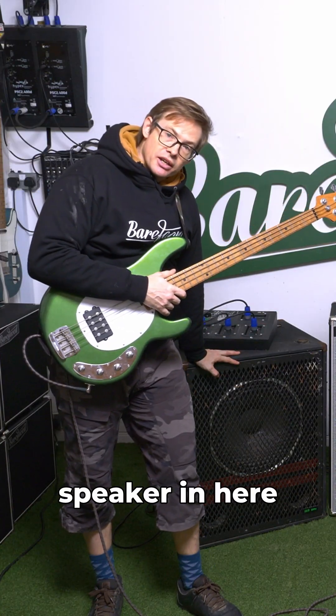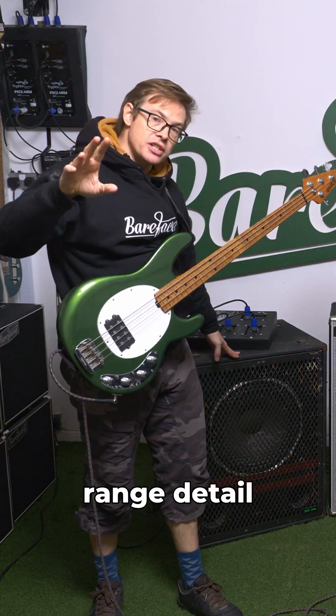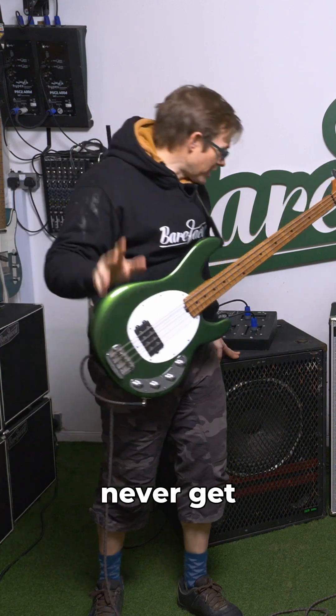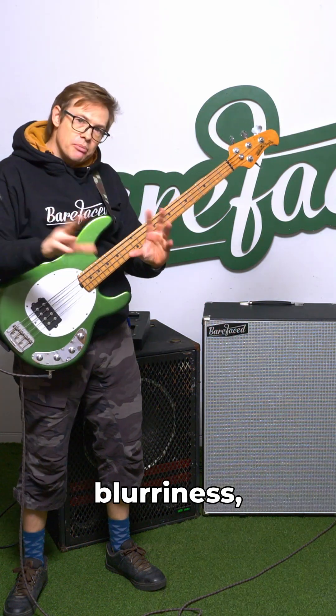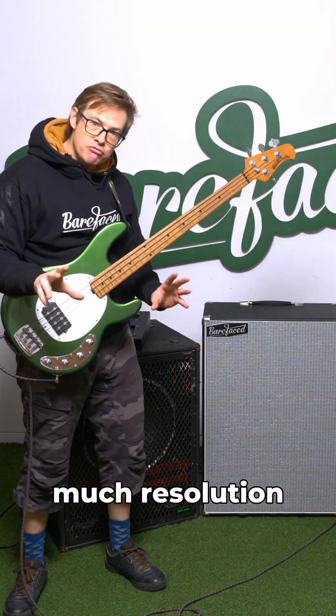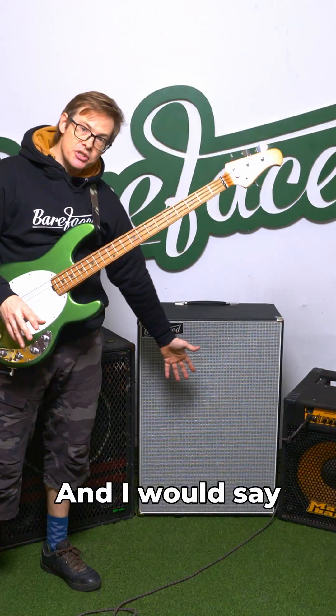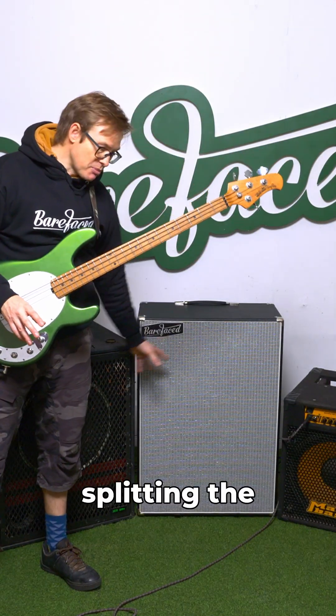This famed speaker in here has so much top end and so much mid-range detail that most people would assume you never get from a 15. This Mark Bass is the opposite — it's got that kind of slightly blurriness, muddiness, boominess, not so much resolution in the mids. And I would say this Celestion BN15 400X in the middle is sort of splitting the difference.